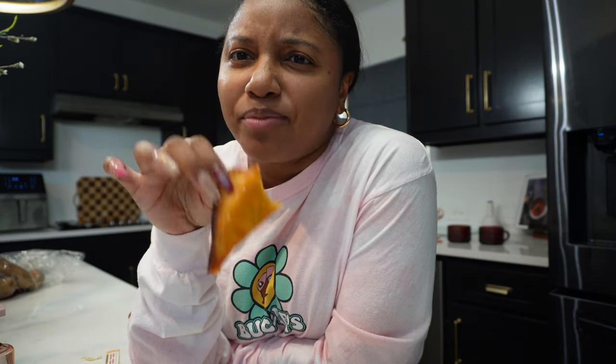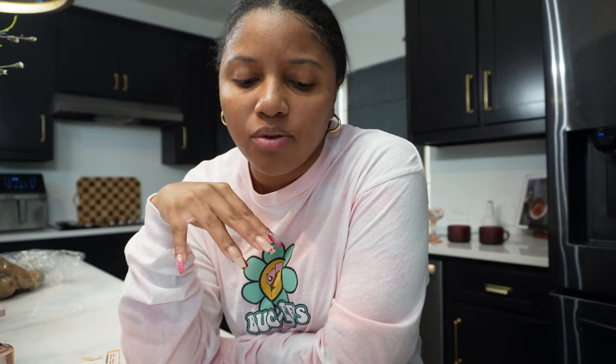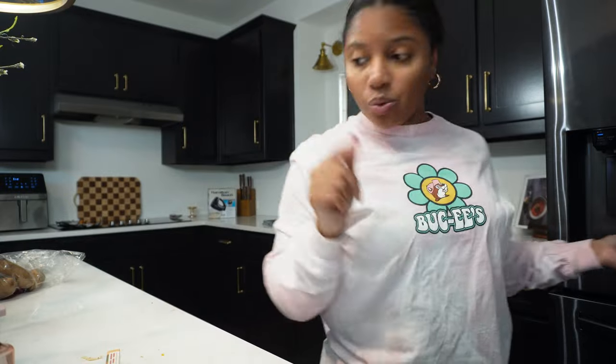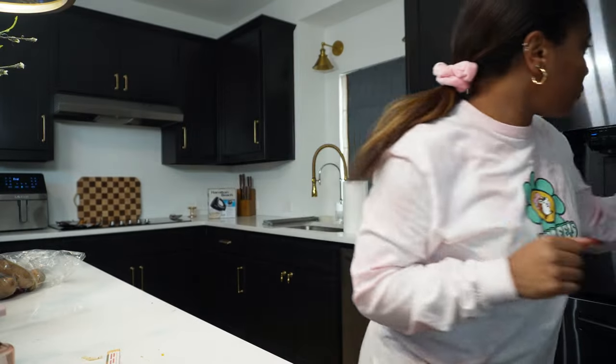The only thing I haven't perfected yet is the type of wrap — I think it needs to be a puff pastry or empanada wrap. I used wonton wraps this time around, so we'll keep testing it. Once we perfect it, I'll do it on camera. For now I've just been putting my homemade buffalo chicken dip inside wonton wraps, and with some ranch — so good!